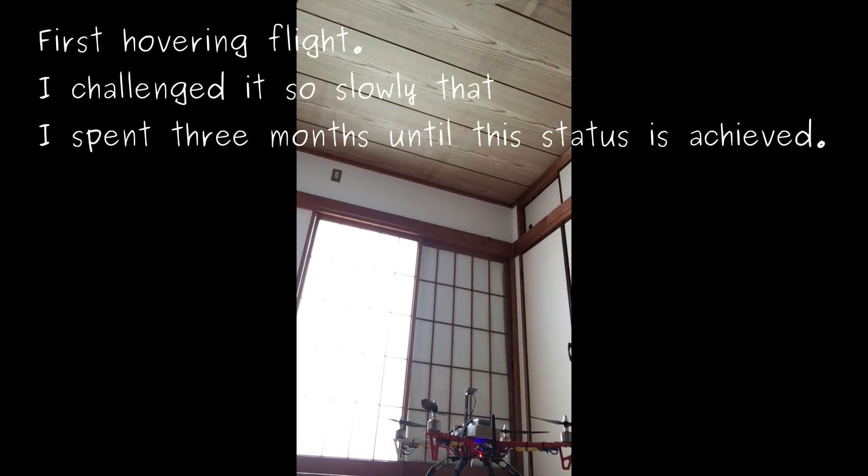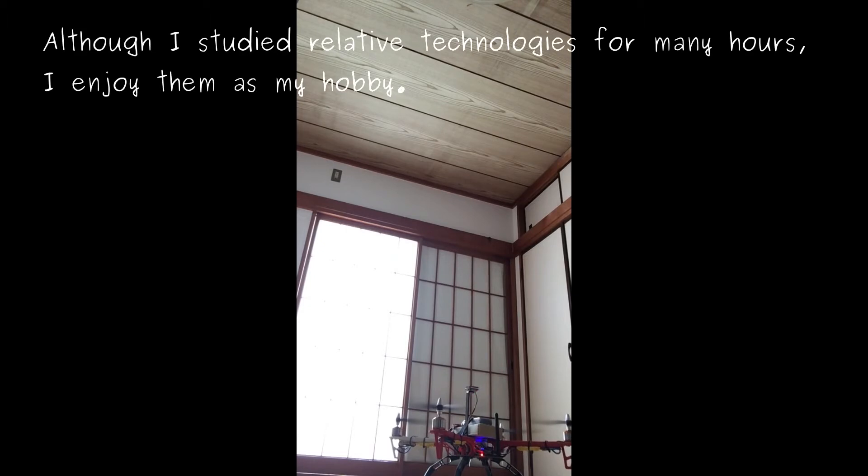First hovering flight. I changed it so slowly that I spent 3 months until this status is achieved. Although I studied the technology for many hours, I enjoyed it as my hobby.